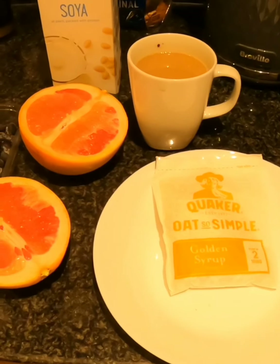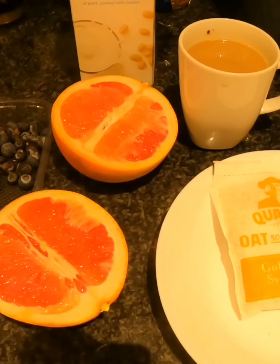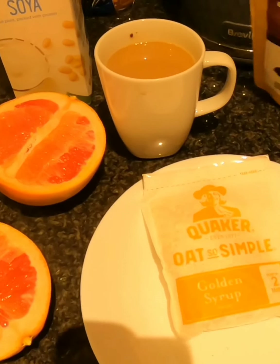Good morning! For my breakfast this morning I'm going to have some porridge with soya milk and blueberries in it. I've also got a grapefruit that I picked up from the farmers market yesterday.